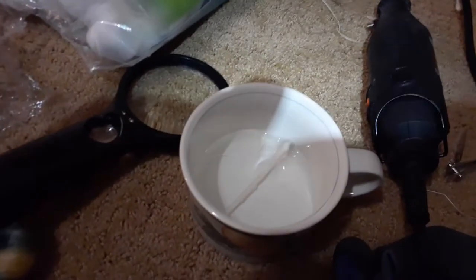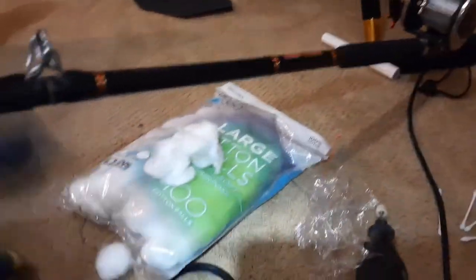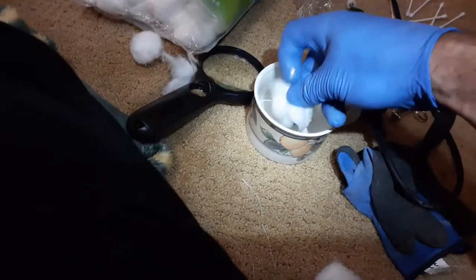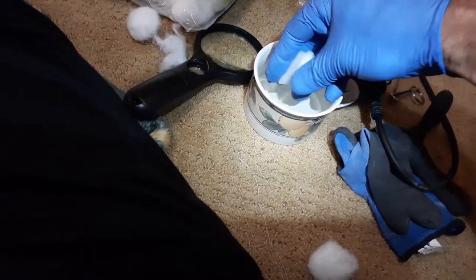All right, compare that to that. So the process I used was a couple of YouTube processes combined — took a little bit of white vinegar, some cotton balls, just kind of shredded them up a little bit. Take some cellophane paper, we're going to dip the cotton balls in some white vinegar. I don't need to have these very wet.